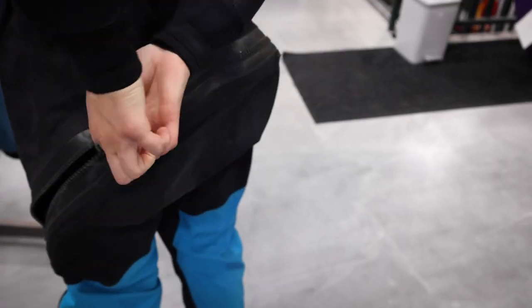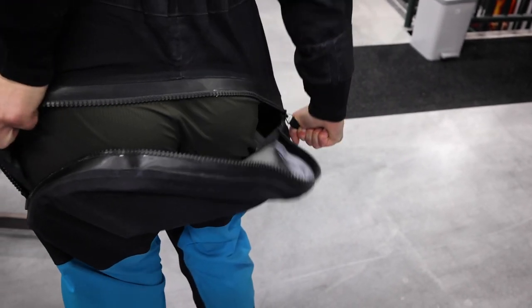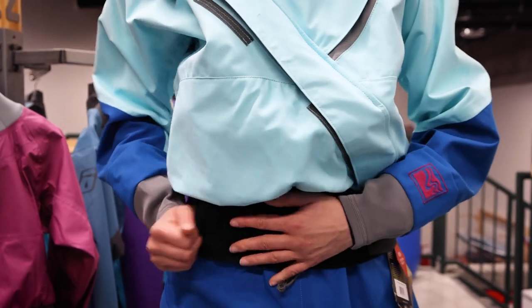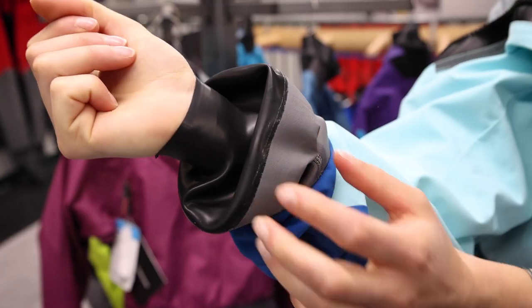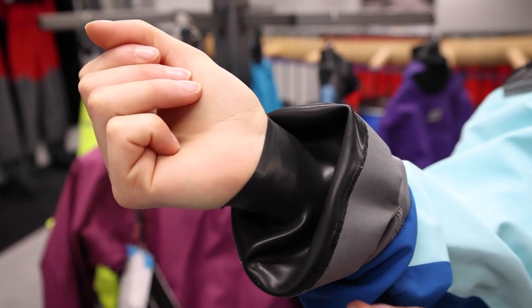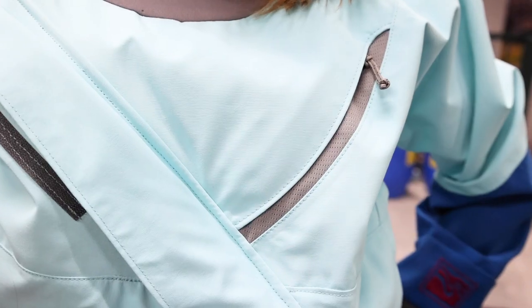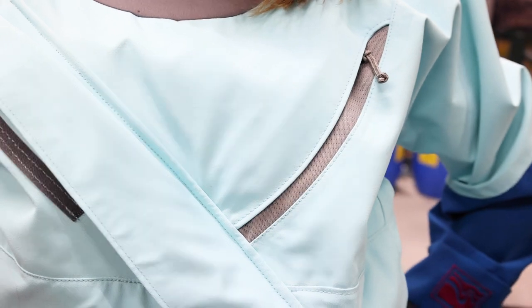Kokotat offers an exceptional service and warranty program, and we have known people who have had their dry suits for over 20 years. Both of these dry suits offer a drop seat to make it easy to go to the bathroom while you're out adventuring. They also offer a tunnel if you are wearing a skirt, and have latex gaskets to keep you nice and dry and warm. They also have a small front pocket where you can put any personal items you may have with you.